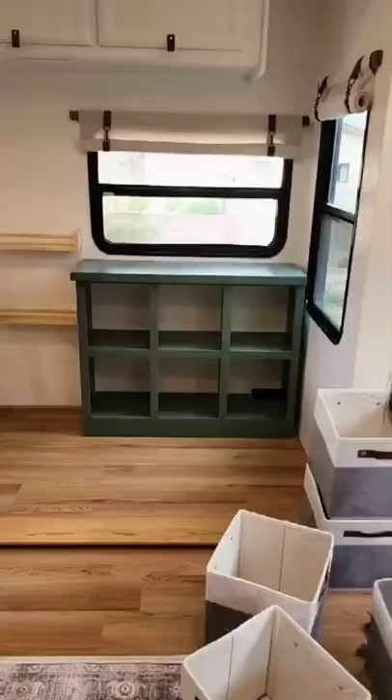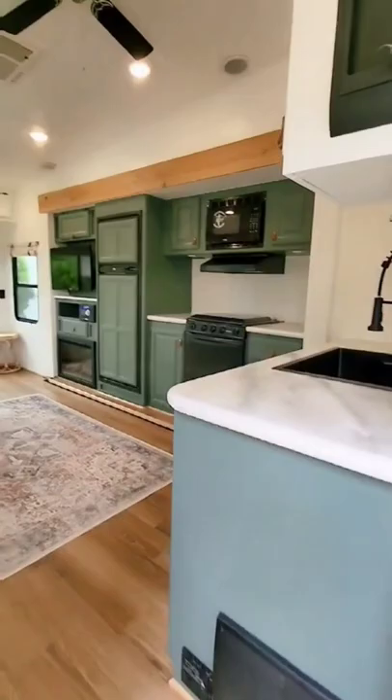After six weeks of hard work, it was time to get it staged and ready for the clients to see it. We had problems getting the couch, but other than that, it is 100% done and ready for them to enjoy their new life in their tiny home on wheels.